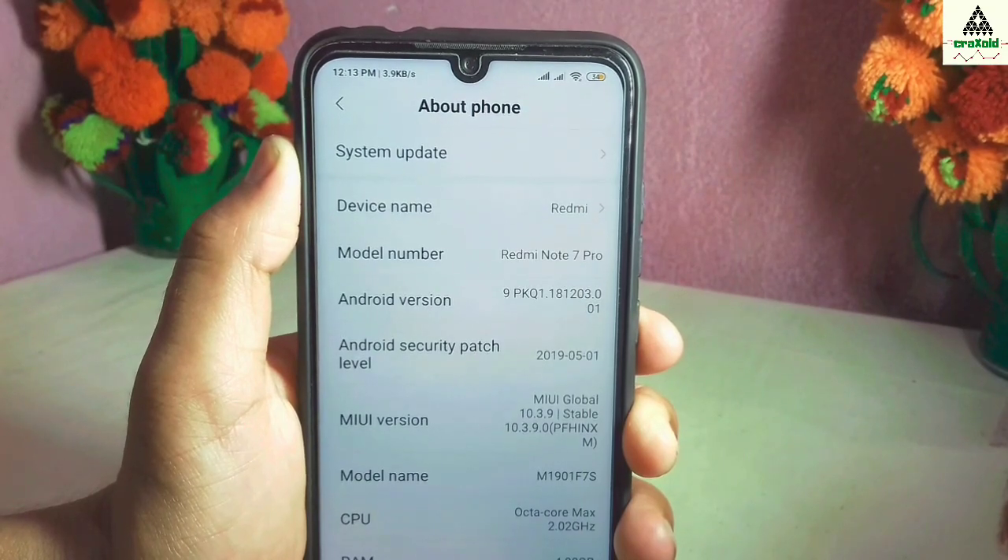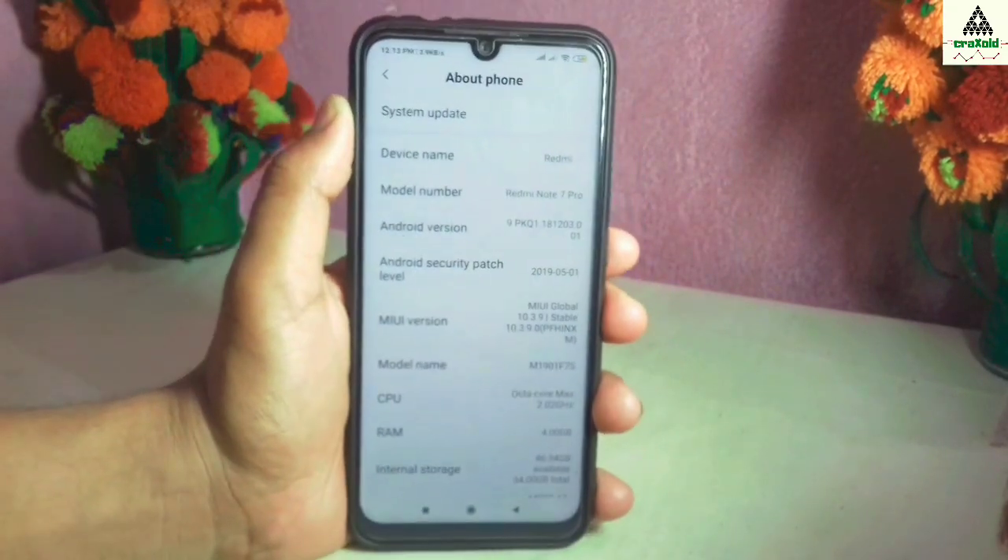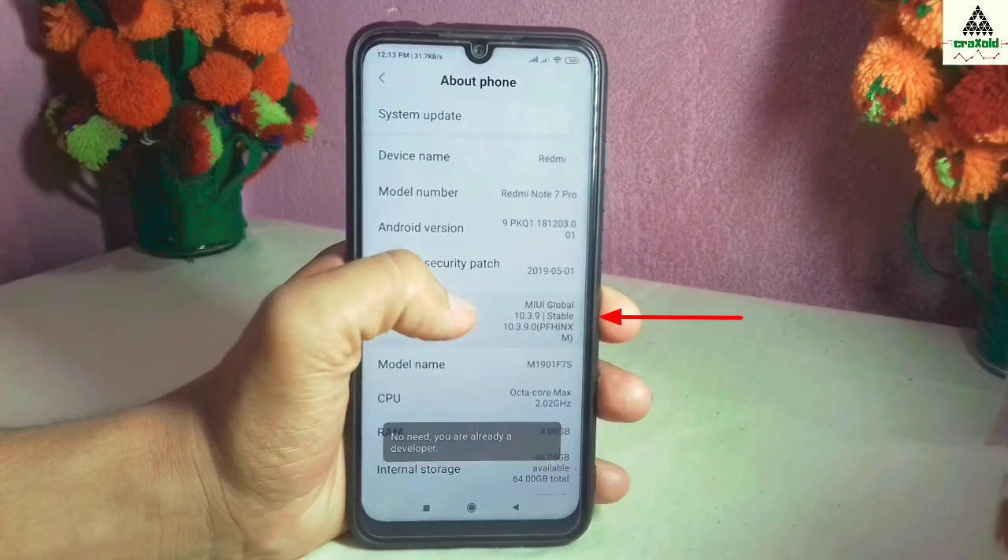Remember one thing: this process will completely format your mobile. So don't forget to take a backup of your valuable data.